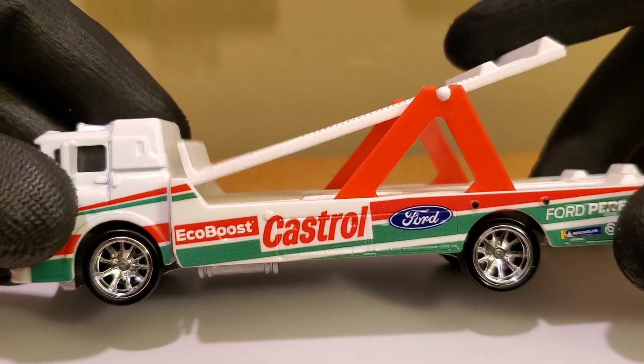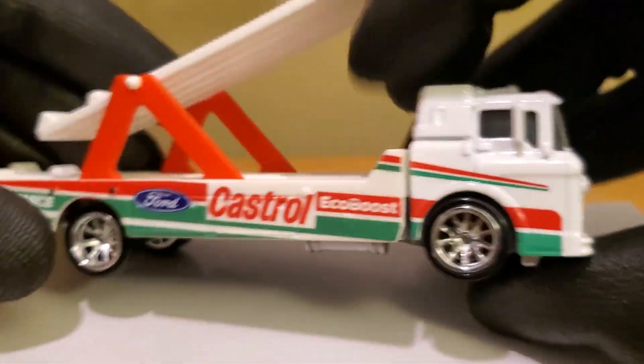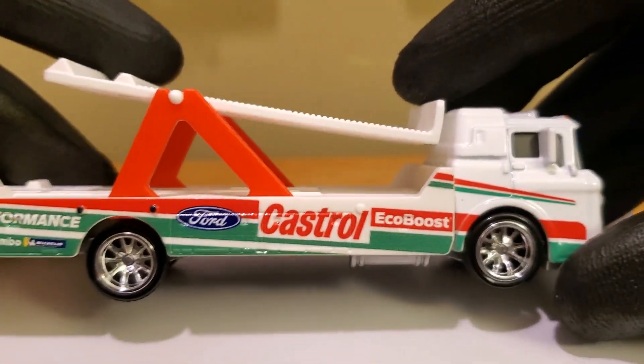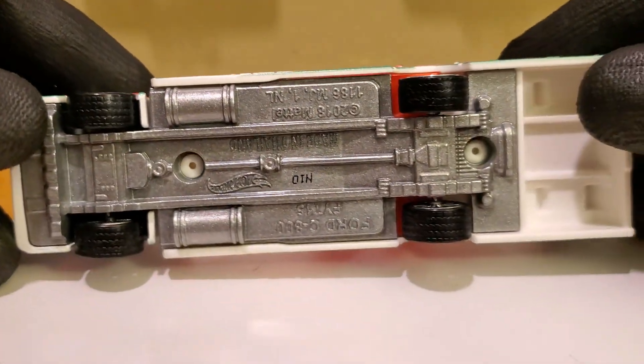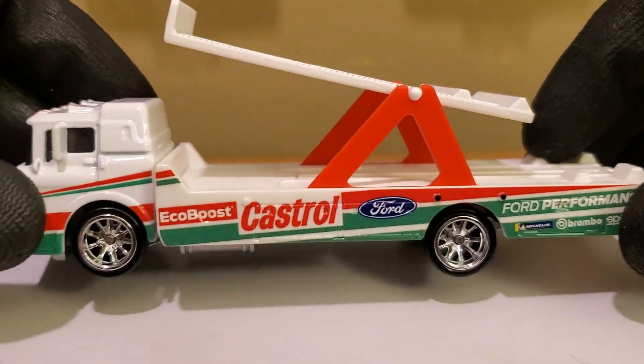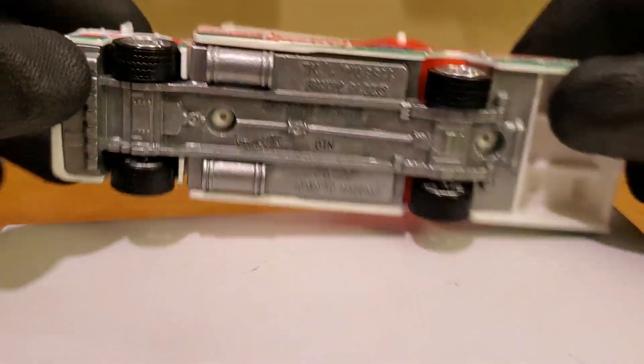The Hot Wheels Car Culture sets are a little more high quality than the 99-cent Hot Wheels that we all know and love. I don't care how old you are — you're never too old to collect diecast, especially Hot Wheels. This is a really cool transporter; look at those rims, and those are rubber tires as well, and they're treaded.